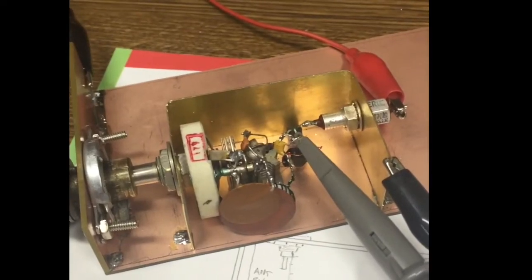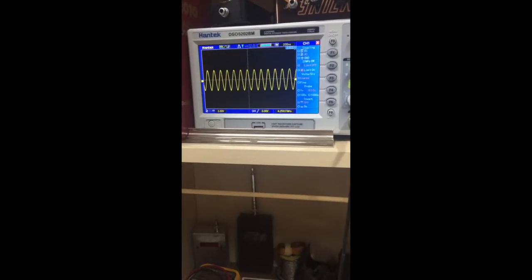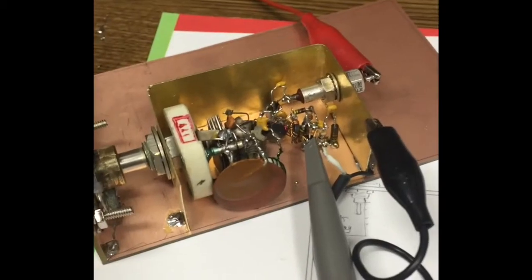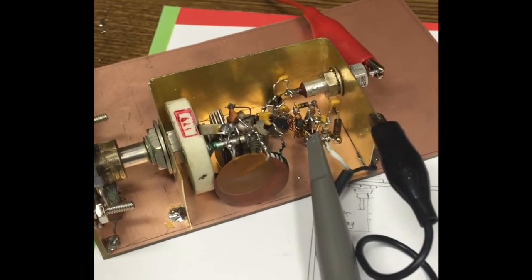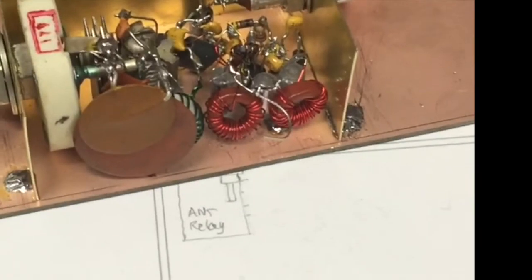I finished the variable frequency oscillator and checked it out on the scope. Then I added an amplifier and had some harmonics, so I put in a low-pass filter.